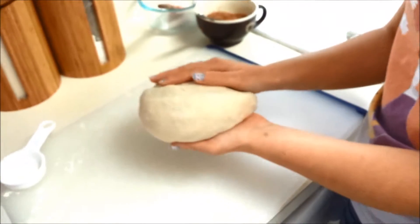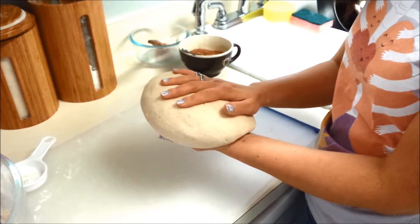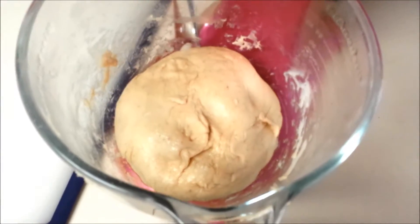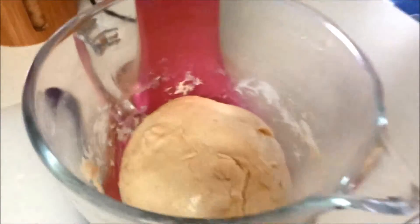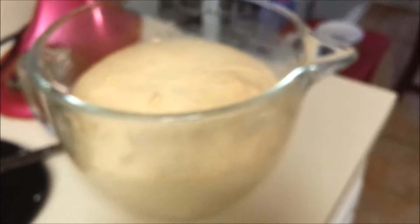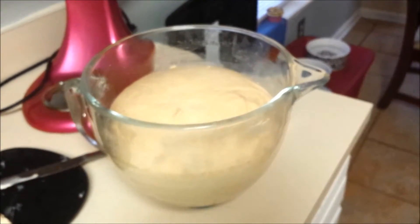This little baby dough ball is ready to take a nap — it's going to rest in a nice warm place for an hour and a half, or until it's doubled in size. I put it back in the same bowl covered with a little bit of canola oil so it doesn't stick to the sides, then cover it with a tea towel and wait. After an hour and a half you can see the dough has doubled in size.